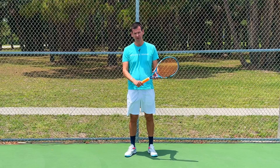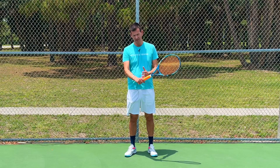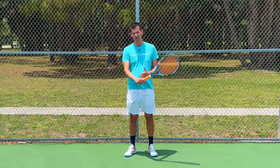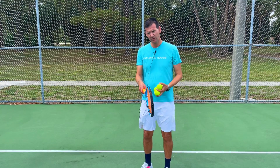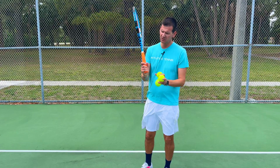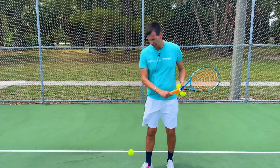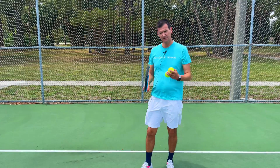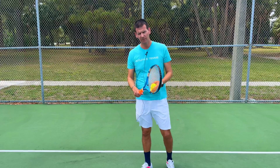When using a continental grip, it is a lot more difficult to be vertical shortly after contact because the wrist is in a very unfavorable position. When you look at the position of my hand in a continental grip, you can see there is nothing really under my hand — the tips of my fingers are holding the racket — and therefore it is a lot more difficult to have that vertical swing path.